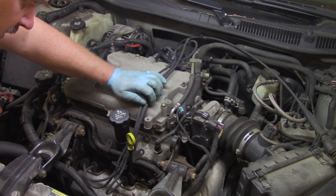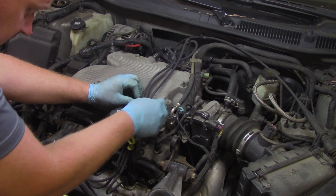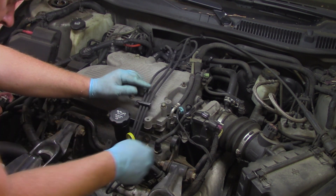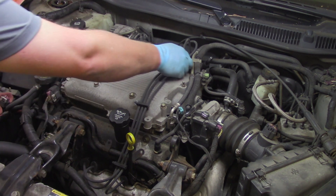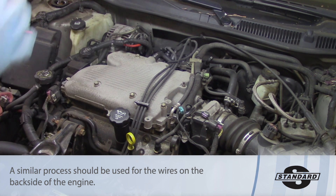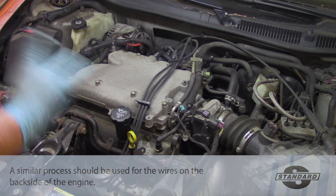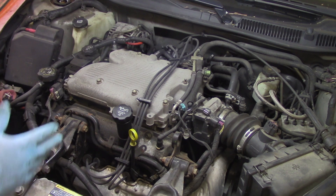I'll equalize the wires and slide the remaining connector in place, making sure they're all installed properly — nice and evenly — and lock them in place. The final step is to reinstall the engine cover, then start the vehicle to verify there are no misfires, making sure everything is installed properly. I'll also clear any trouble codes that may have been stored by a previously misfiring ignition system. Hopefully now you understand what it takes to install a spark plug wire set on a GM 3.5 liter engine.